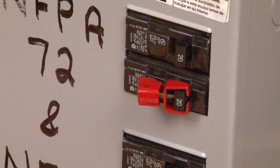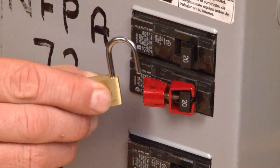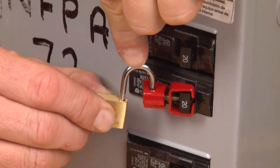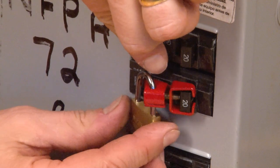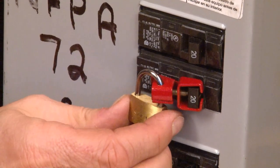Now in standard circuits this would be enough, but on a life safety circuit it's imperative that you use the padlock provided to prevent anyone from accidentally or intentionally removing this lockout device.